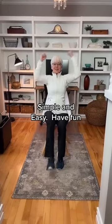Starting at the shoulder, keep reaching upward and alternating legs. We're just going to extend and straighten the leg each time, and we'll do eight of those.